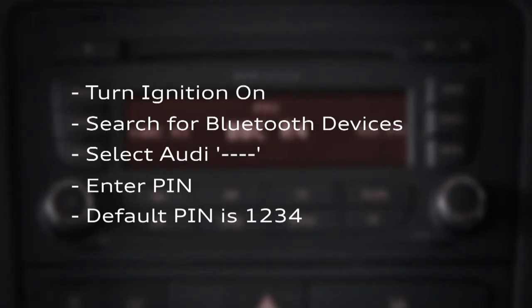If the default PIN doesn't work, you'll need to contact your local Audi centre who can reset it for you. That's how you connect your phone to the car's interface. If you need any further assistance, please don't hesitate to contact your local Audi centre.